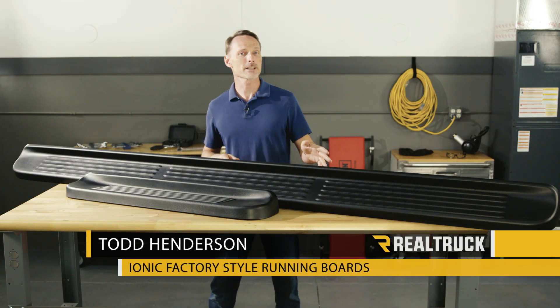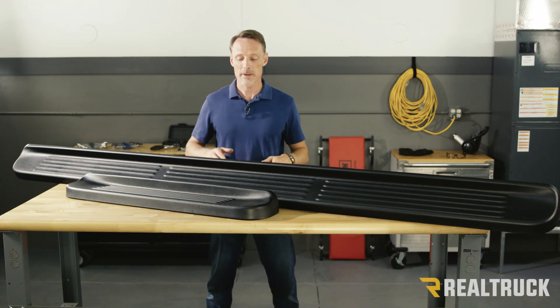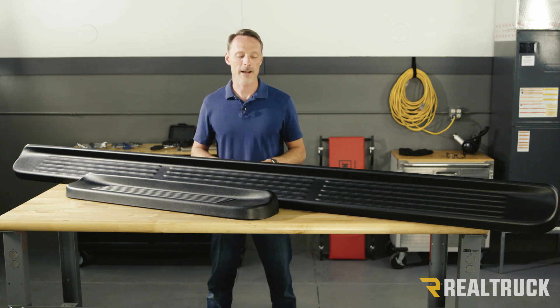Hi, I'm Todd Henderson. Check out the factory style running boards from Ionic Automotive. This is a six inch wide step. It gives you a very large platform to step on for excellent traction.